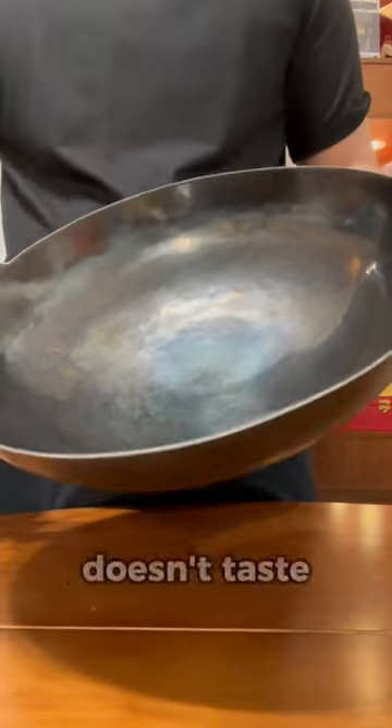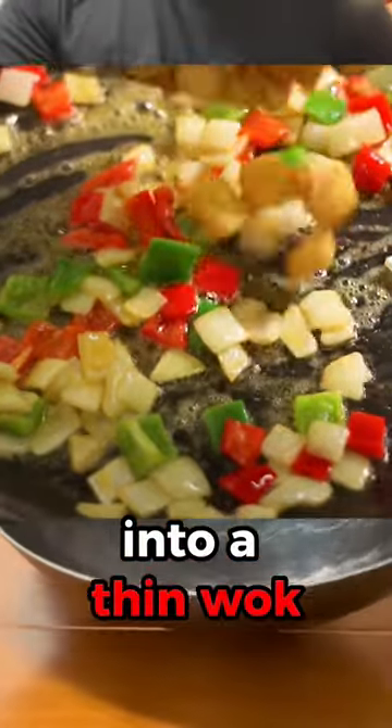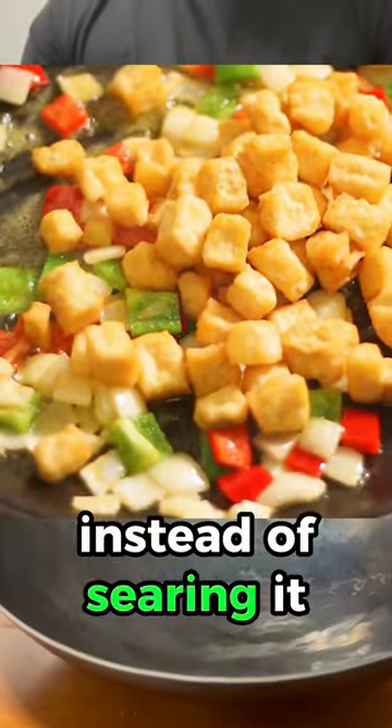So that's why your stir fry doesn't taste the same as the restaurant — it lacks wok hay. What usually happens when you add ingredients into a thin wok is that the heat drops quickly and you end up steaming your food instead of searing it.